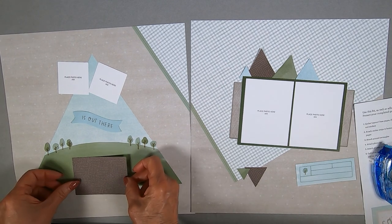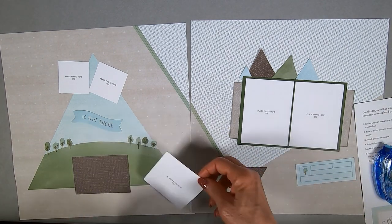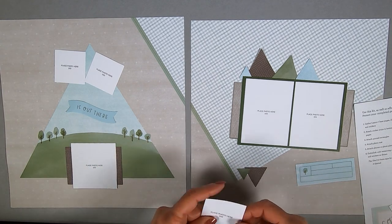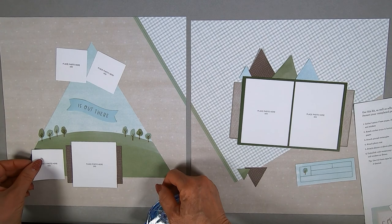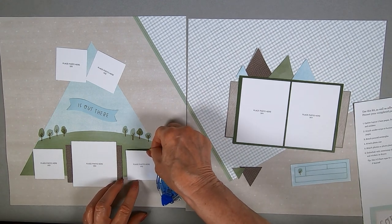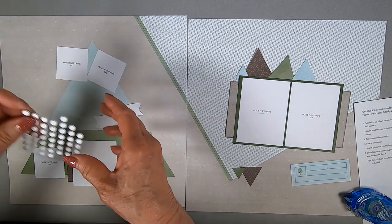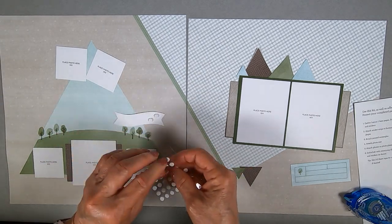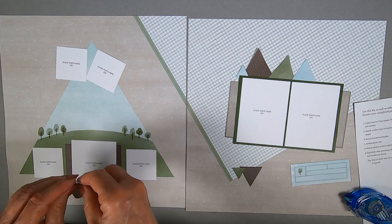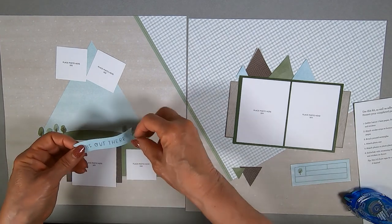I'm switching over to layout one now. That little piece is going to have a 3x3 picture go on it, and the espresso will hang out a little bit on each side. I would have always made a 3.5 by 3.5 background, but look at how nice it looks to have an asymmetrical — well, it's symmetrical but it doesn't have the same amount of color showing on top and bottom. It doesn't distract; it actually makes the picture stand out even more.